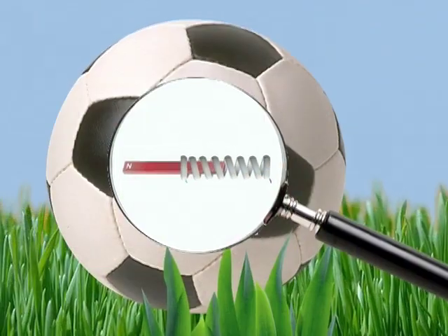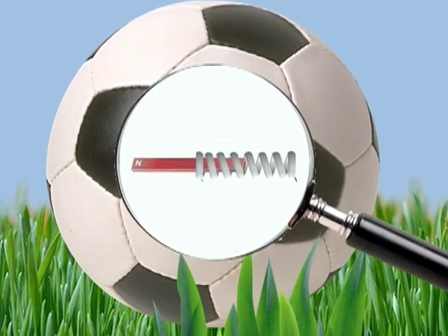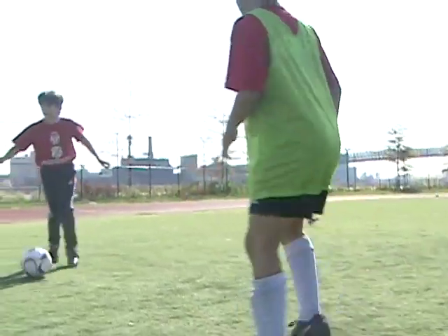The idea is that you have this magnet that goes back and forth inside of a metal coil. When the ball rolls, the magnet going back and forth generates energy and stores it in a capacitor. The capacitor is like a very lightweight, simple battery, and that's connected to an outlet so you can plug something into it and the power comes out.